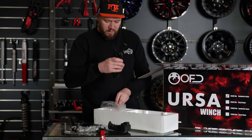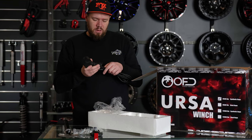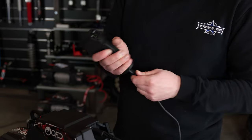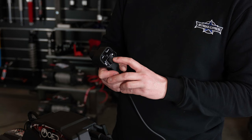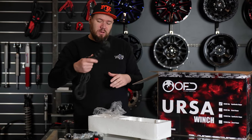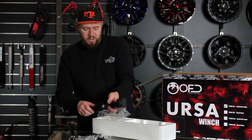There's a remote and the cable. This is actually a wireless remote — you can just operate it wirelessly, or plug in the cable and use it that way. This goes in here nice and tight and that goes onto your winch. It's a three meter cable, so it's pretty long. Whether your winch is up front or at the back of the vehicle, you can reach it to your cabin.